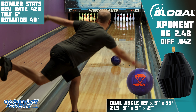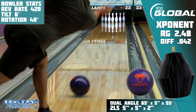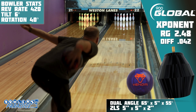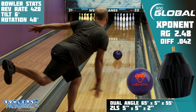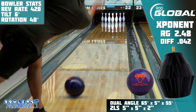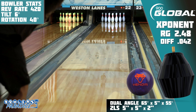For our cross-brand comparison, I grabbed the one that many consider to be one of the greats — the Motiv Venom Shock. The core numbers are similar, but I was shocked by how much the Venom struggled compared to the Exponent. I'm not sure if it was carry down or the MFS solid cover on the Shock reading early, but the eye test doesn't fail us here in showing that the Exponent was the superior shape on this house shot.